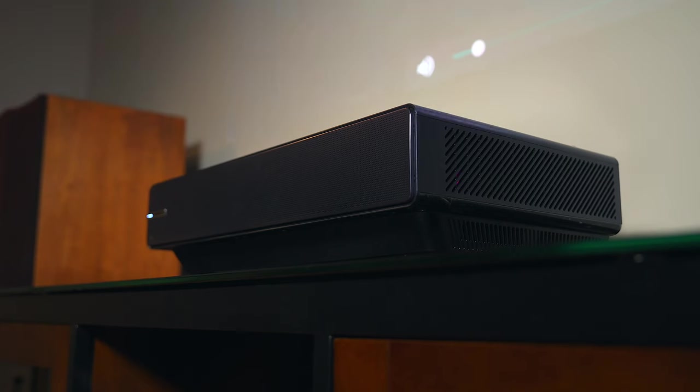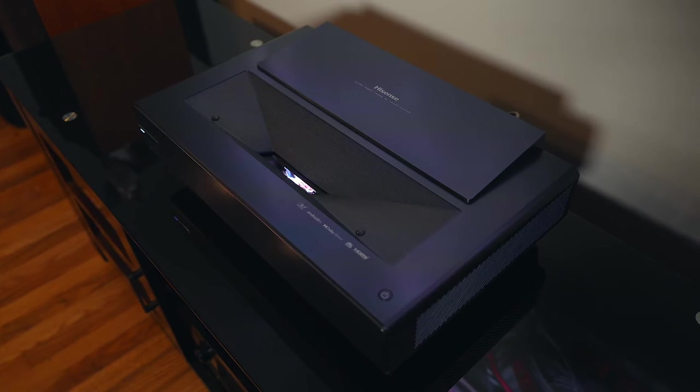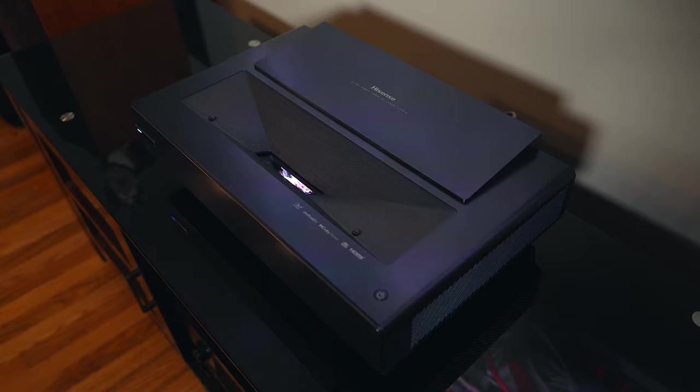I really like how neat and tidy a projector like this makes a setup look. It's a beautiful thing and I know minimalists are going to love it.